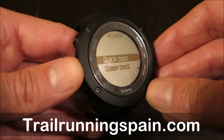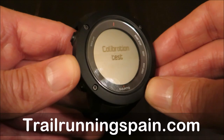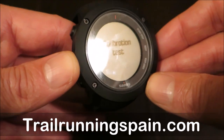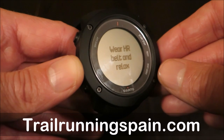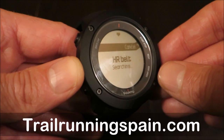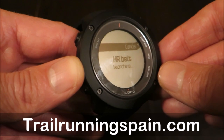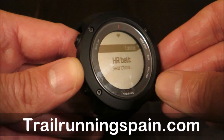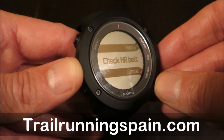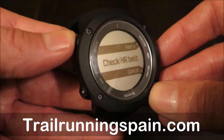It works together with your heart rate band and delivers a calibration in three minutes. You put on your belt, relax for three minutes, and depending on your base heart rate compared to your current resting heart rate, the Vertical will deliver the recovery level you have been going through.